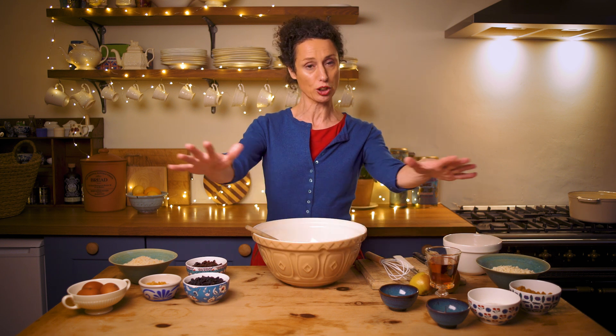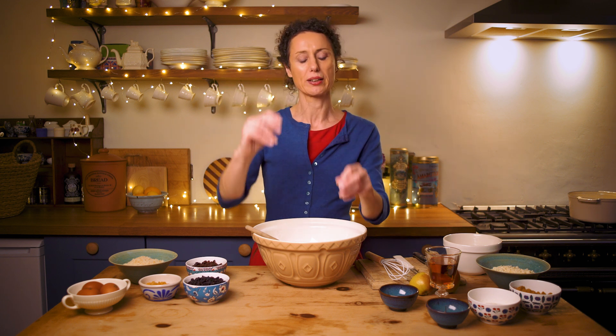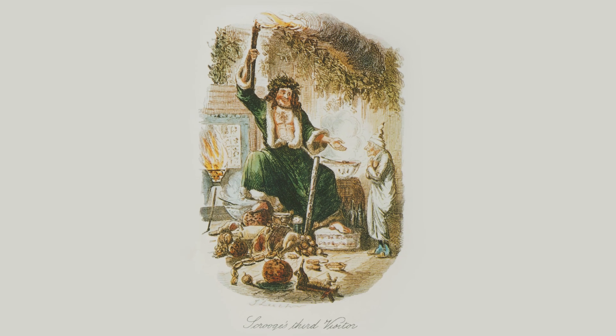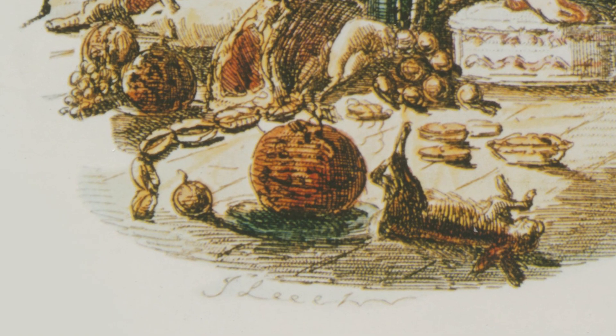Some genius discovered that if you got a cloth, greased it very well and poured what we call plum potage in and bound it up and boiled it, you got this lovely rich round pudding. And that's why when you see a picture of a plum pudding in a Victorian story, it's probably like a cannonball.